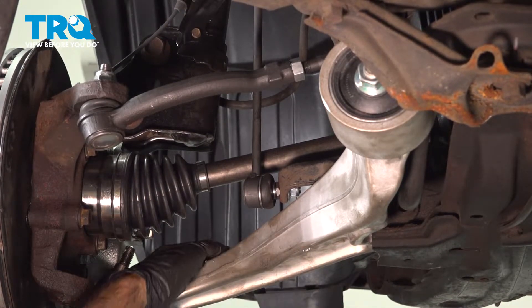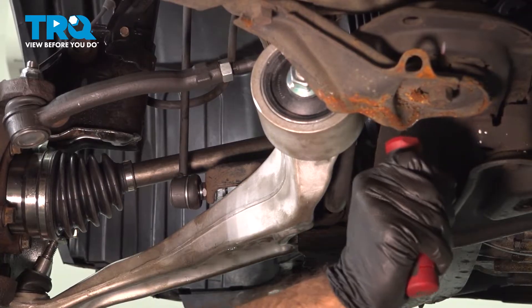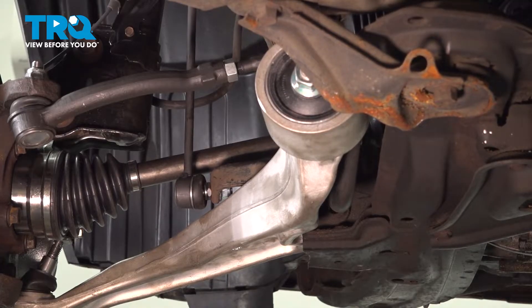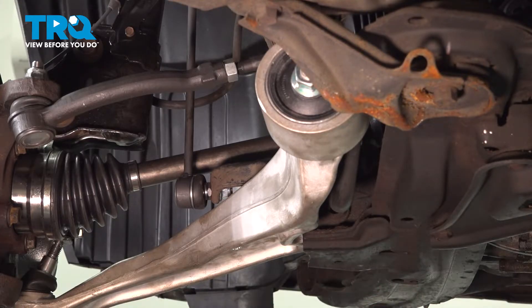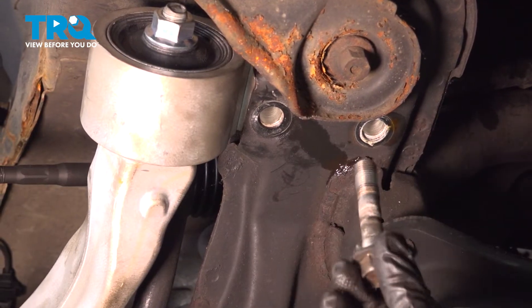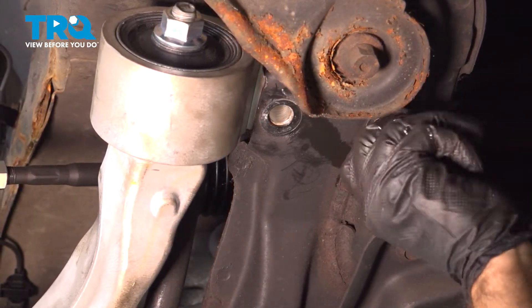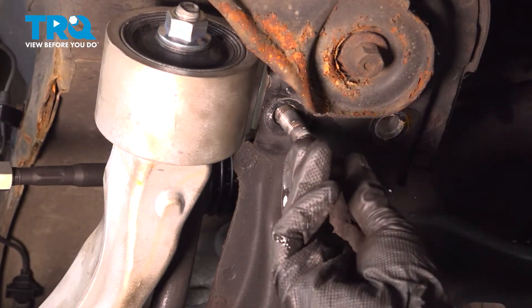Now that we've gotten really close, what we're going to do is use a large screwdriver to move our bolt holes around. We'll put a couple of these in just to hold them in place and work on the other side. On our back two bolts, we are going to thread these in just loose enough to hold this control arm in place.